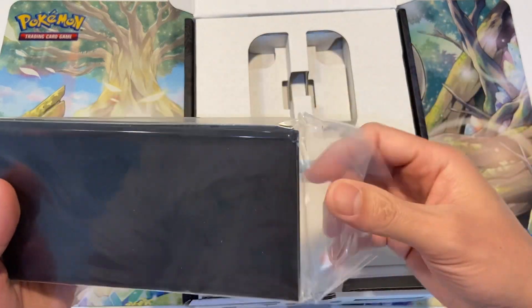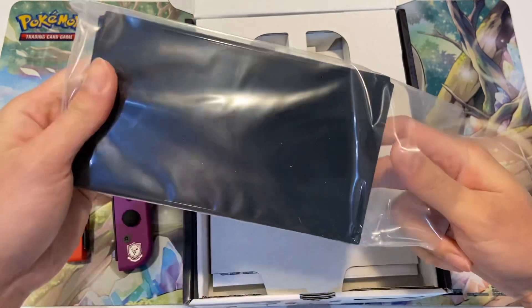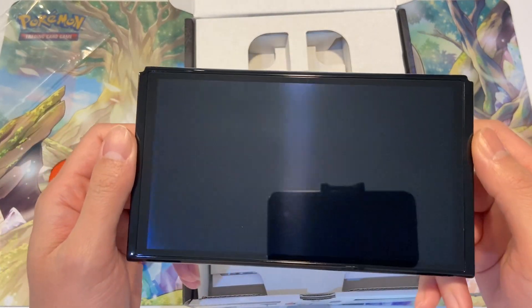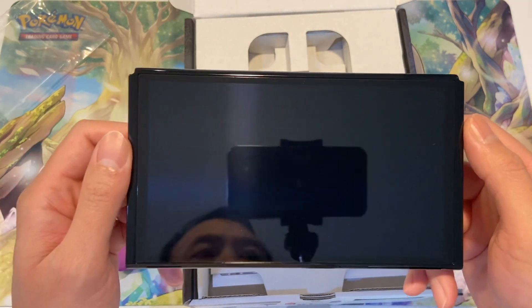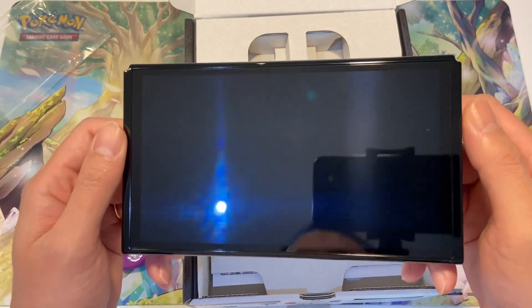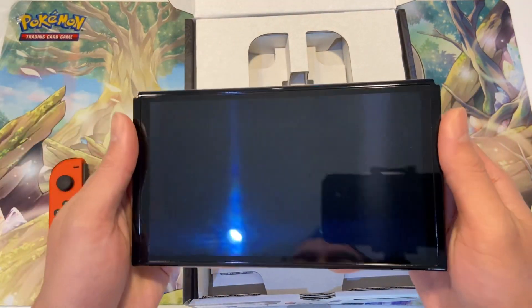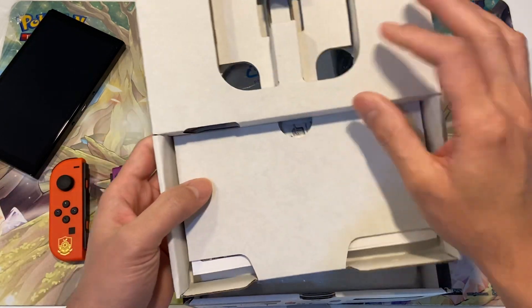Okay so this is the main device. The screen does look a little bit bigger than the standard one — I do have a standard Switch as well but I don't have it with me right now. The screen does look bigger, so if you're using this as a single player the experience will be a lot better.